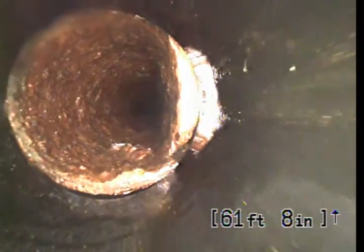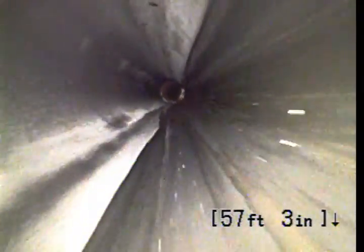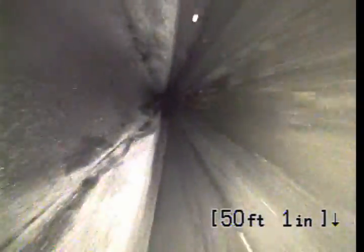And that's our junction right there. So there was a repair from this point back. As we pull back, we'll visually be able to inspect this repair that was completed.